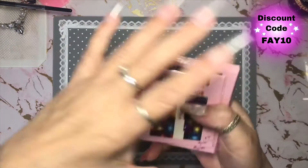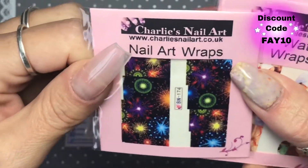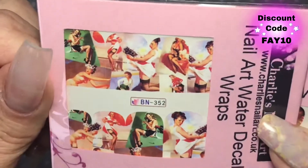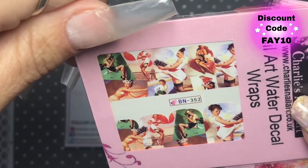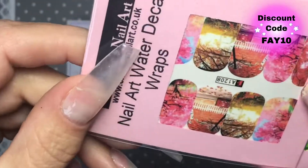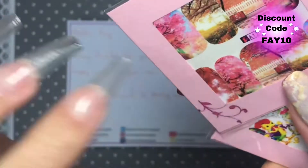Let's go into my water decals and wraps because I'm loving them just now. I got fireworks ones - thought you could use them on different occasions, it doesn't have to be bonfire night. I got the vintage pin-up, which I thought was really cool and a wee bit racy. I'm not sure what I'll use them for, but I'll find something because I think they're awful cool. Some cherry blossoms - they're absolutely lovely and look like they'll be a good fit for my nails.